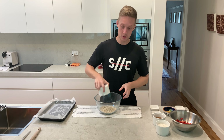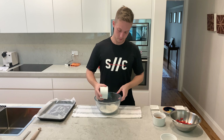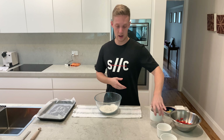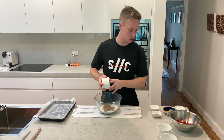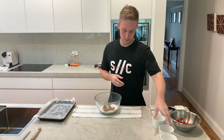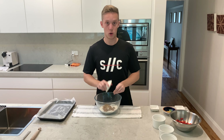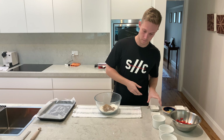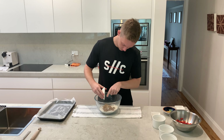First we're adding one cup of oats, then three-quarter cup of plain flour. Then we're going to add a third of a cup of brown sugar — chuck that in the dry mix. Also adding a quarter teaspoon of ginger and a quarter teaspoon of salt.